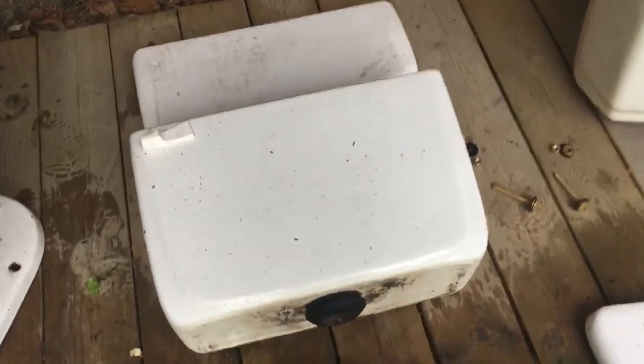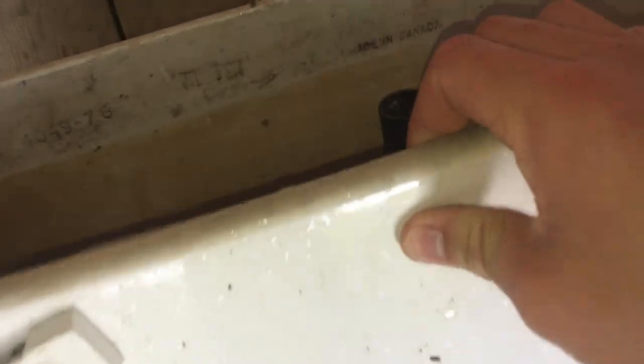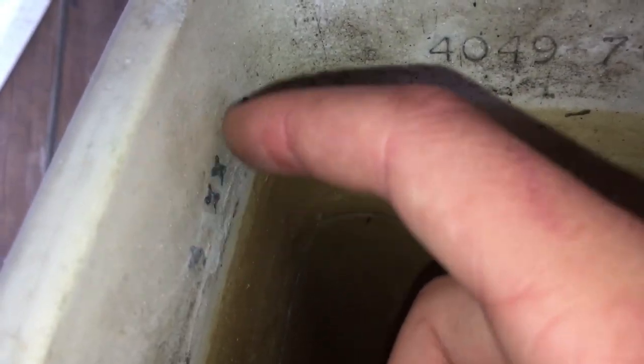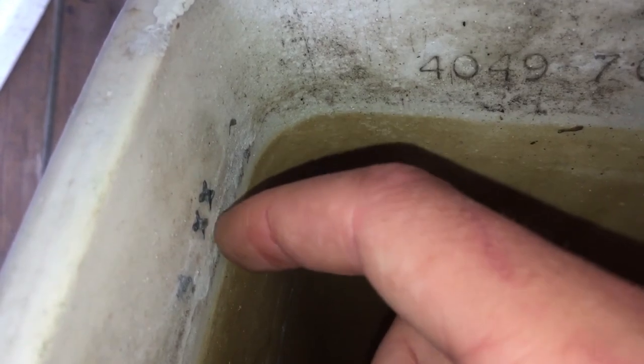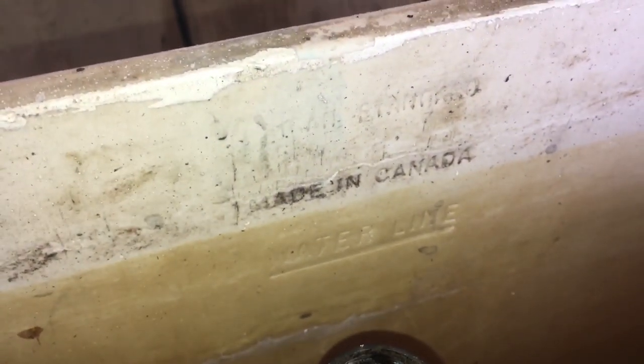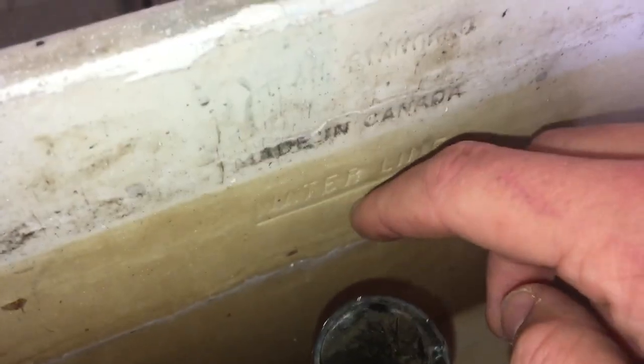Now we'll just move on to the tank. Here's our lovely serial number — 4-0-4-9-76. Some of these have serial numbers and some don't have serial numbers at all from this era. The tank was made July 5th, 1974. American Standard, made in Canada. There's our lovely water line.